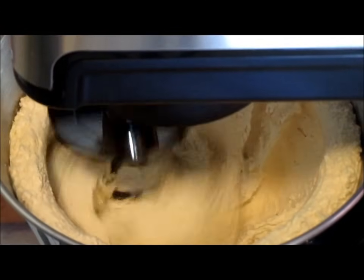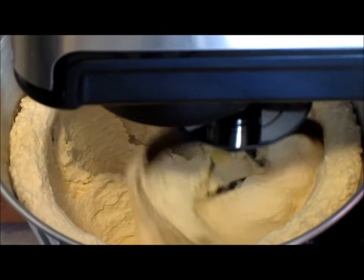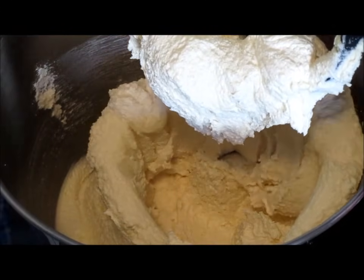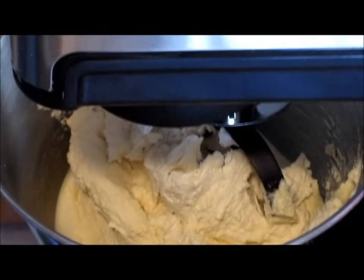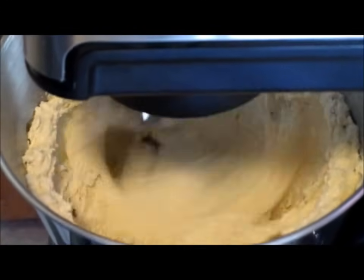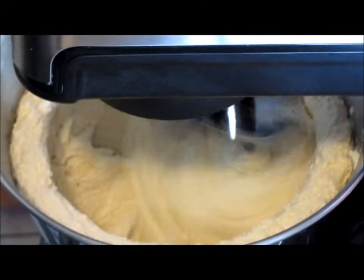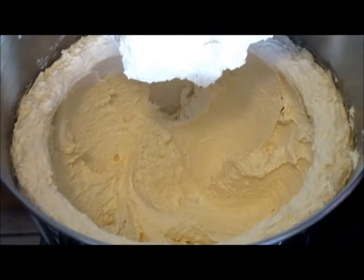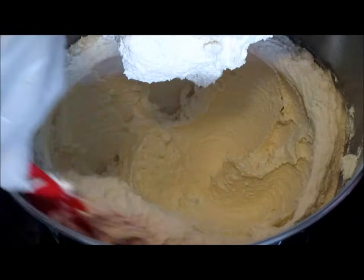At some point during those five minutes, you're going to stop your mixer and scrape down the sides of your bowl, then continue mixing ingredients. When done, scrape down the sides of your bowl again.